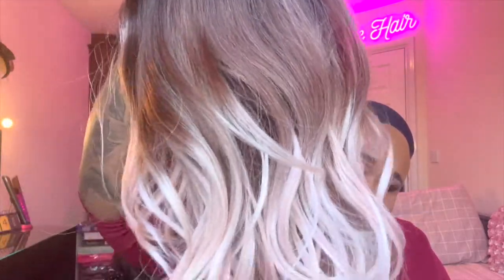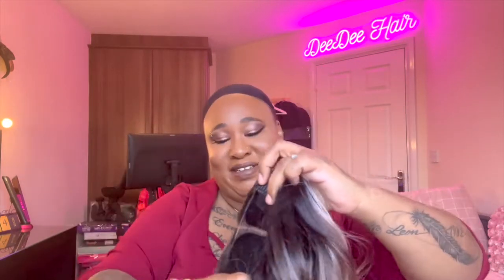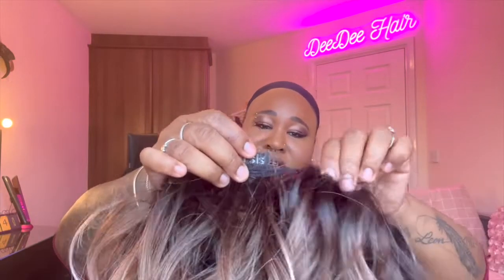It came with lace which I've already cut off. The camera's not picking this up — it has got some subtle sort of pink in it. There's that part. It has a comb on the right, a comb on the left, a comb on the back, and adjustable straps. I'll keep the straps the way they are, and I didn't cut the baby hairs off this one, so we'll see how it looks.